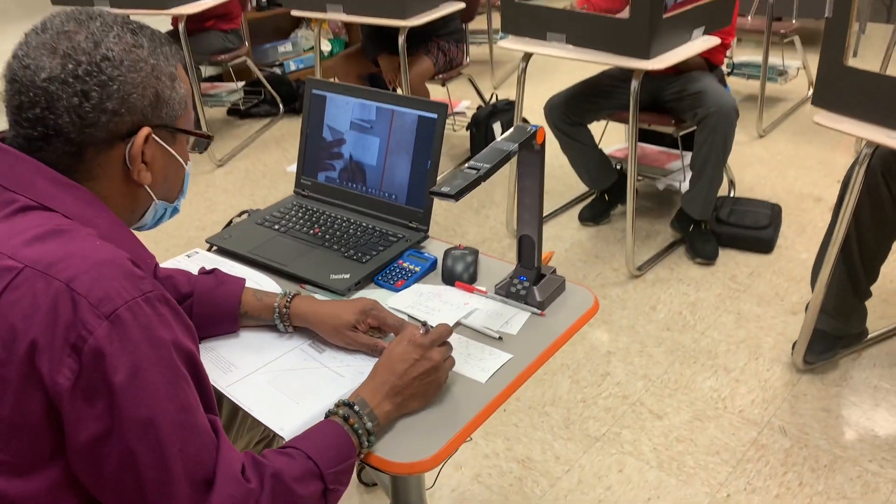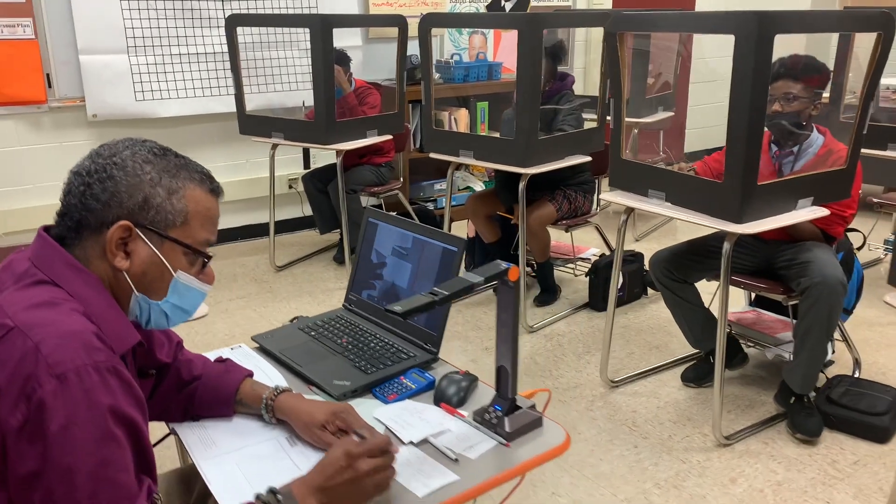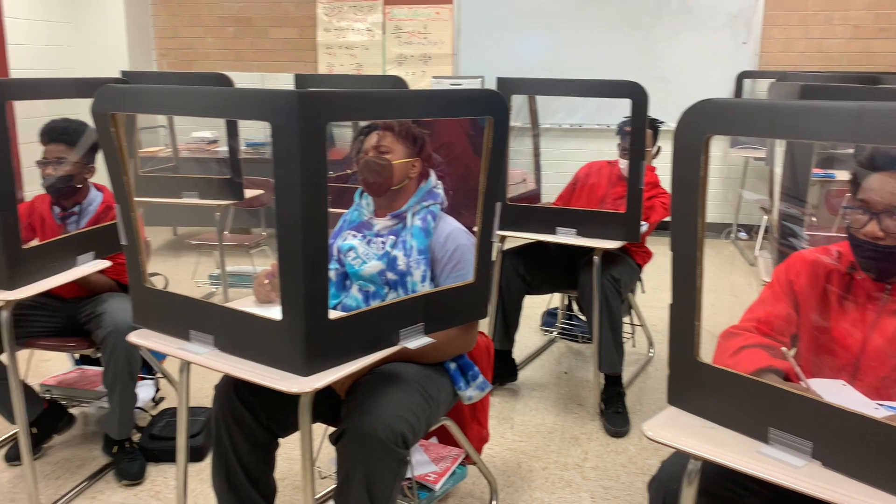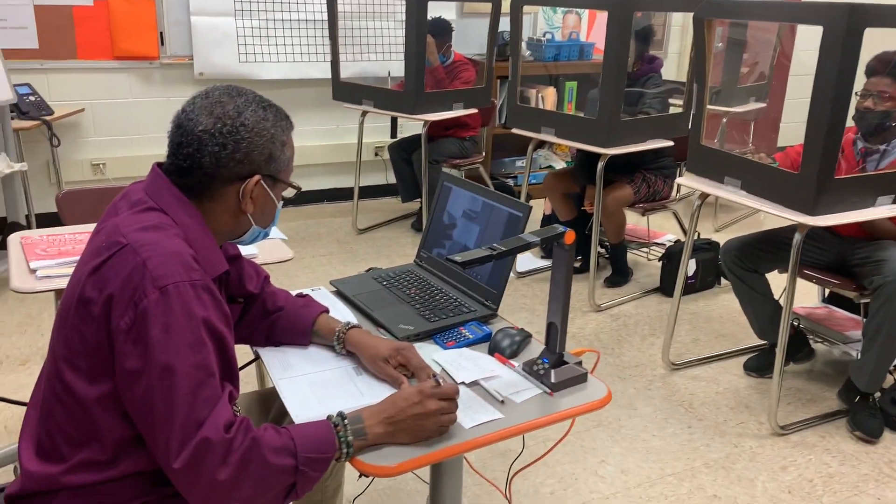What's 4 minus 8? Negative 4. What's 7 minus negative 3? 10. So therefore the slope is actually negative 4 tenths. Reduce. Negative.